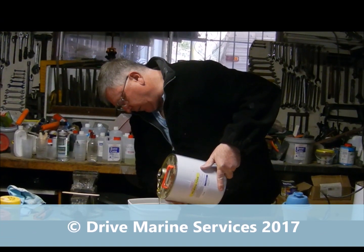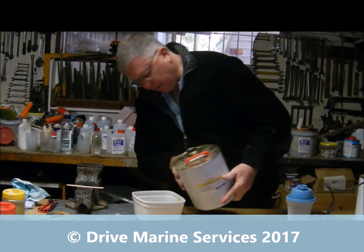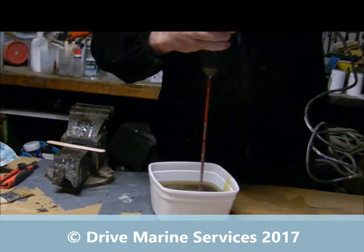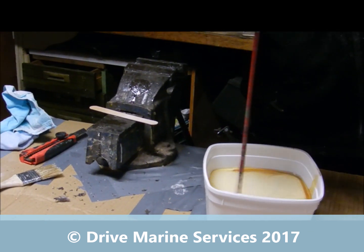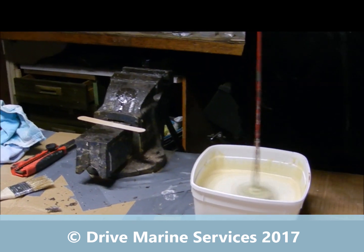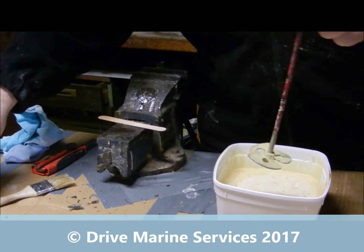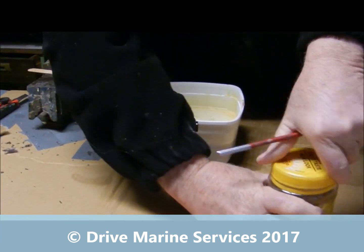So we'll get our two parts and if you bring the camera in close you'll see how it's already started to turn colour. That's enough — and what I'm going to do here is put our mixer into some used acetone; that way it'll just clean the foam off.